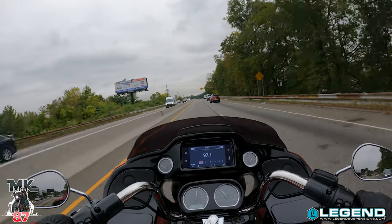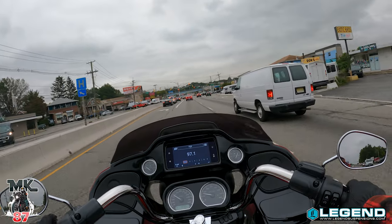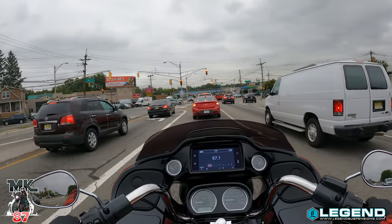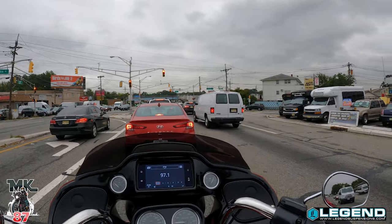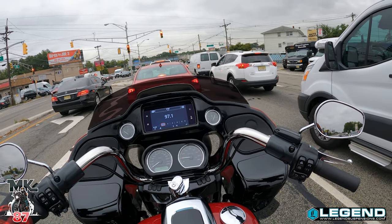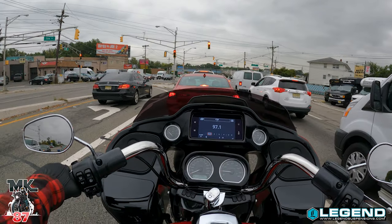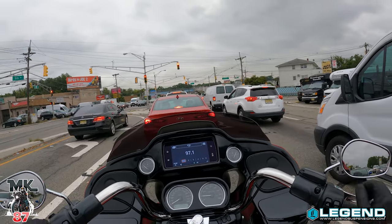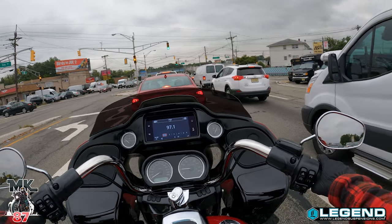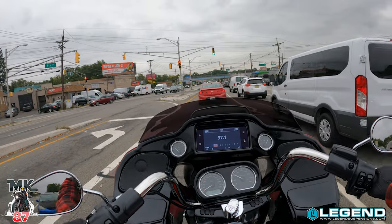Now that we've got a full Stage 1 on this bike and some suspension work done, we've got the Memphis Shades windshield up front. I made the appointment this morning to finally get my risers installed — it's about a week and a half out. I got the Arlen Ness risers and the Thrice Supply chrome bar with a slight bend to go with it. We're also gonna add brand new heated grips from Harley-Davidson from the Empire collection. This bike is gonna look and feel amazing.